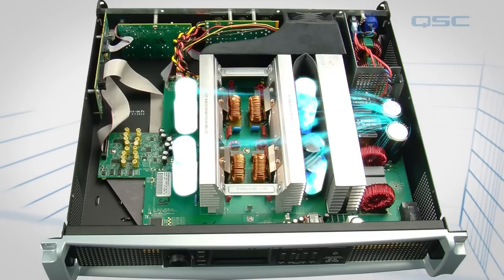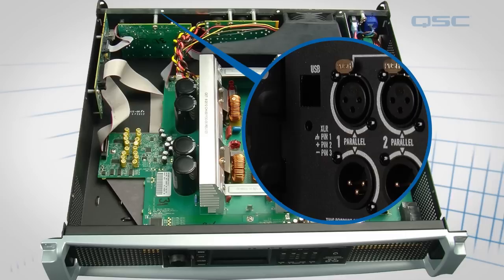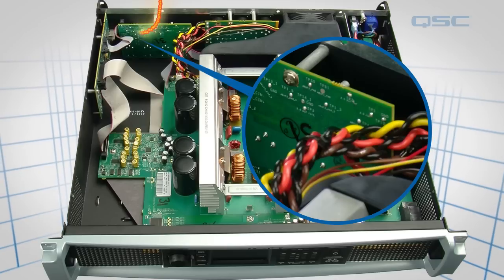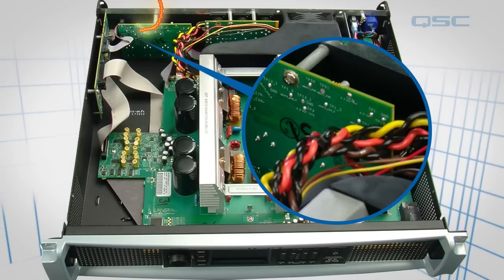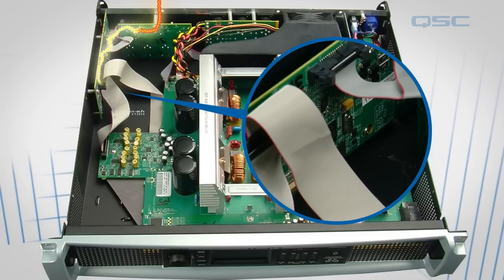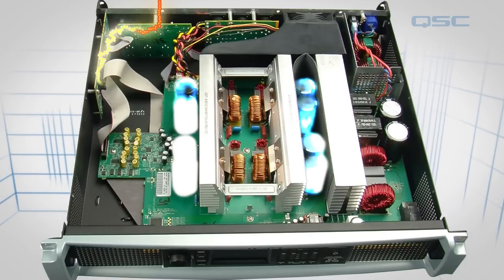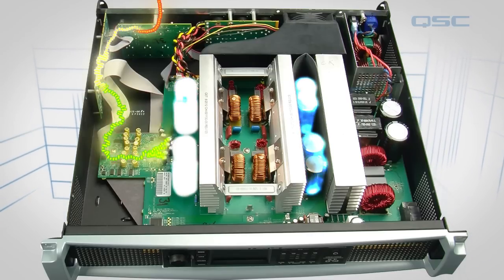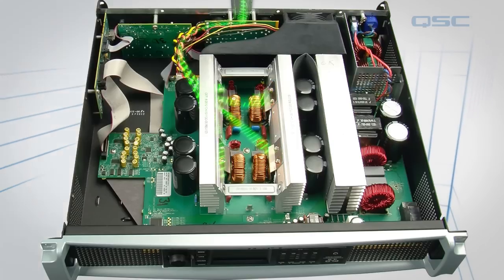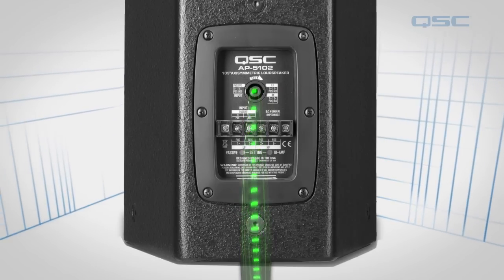There, the power is available to be fed into the amplifier's power modules. Meanwhile, on the other side of the chassis, the audio signal enters the amplifier and is converted from an analog signal to a digital signal on this input board. From here, it's transported to the amplifier's DSP board, where all the processing is applied to the signal. At this point, the power stored in the capacitors and the processed signal converge in the power module, and then travel through these heavy wires onto the output board, where it is finally sent to the loudspeaker as an amplified audio signal.